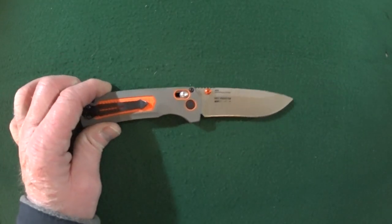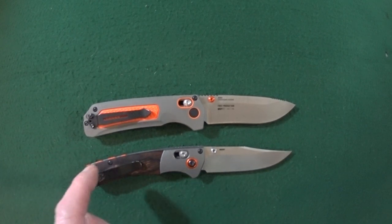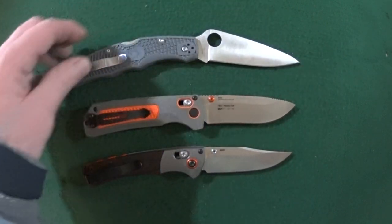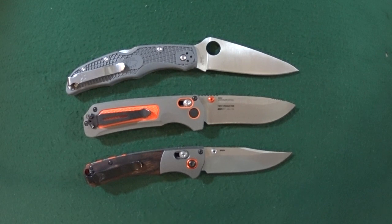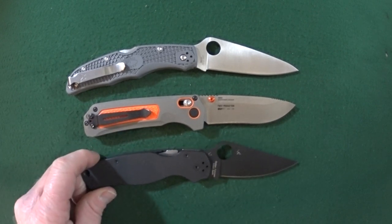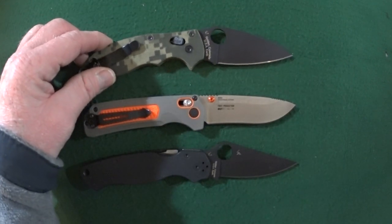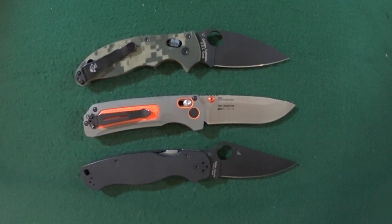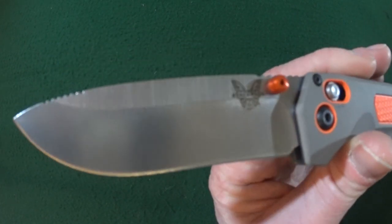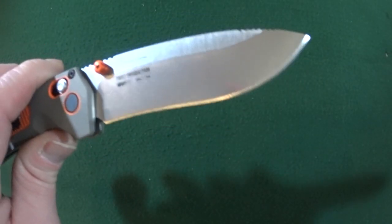Let's do a knife comparison right here. We'll start with another Benchmade blade from the Hunt series: the Crooked River Mini. And how about one Endura 4? Or the Para 2. And let's do one more — the Mannix 2. Now, the blade on this is a flat ground drop point and you can see it is a recurve edge with a really nice stonewash finish.